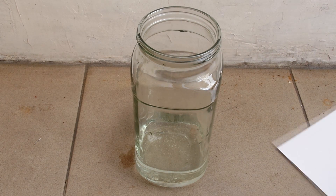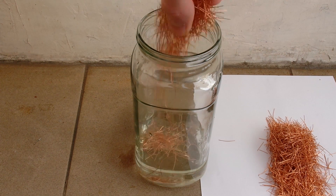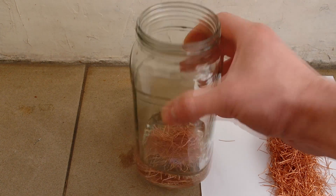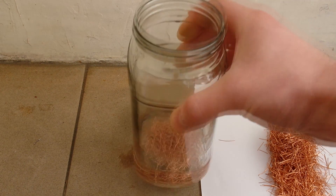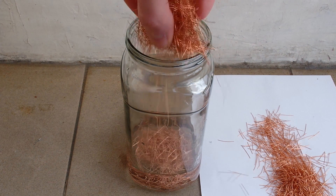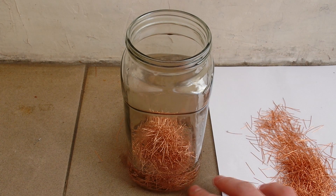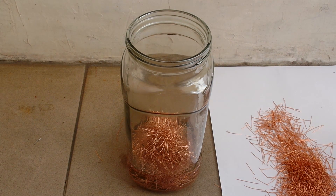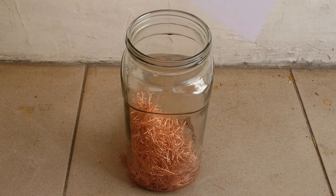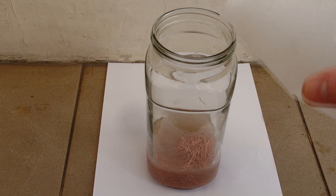I just add some of the acid mixture to have an excess of copper. To stop the copper from passivating, I am adding some water.